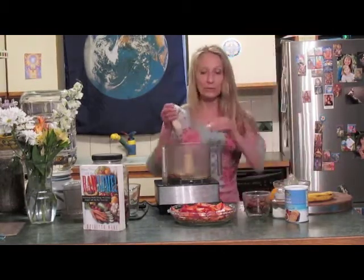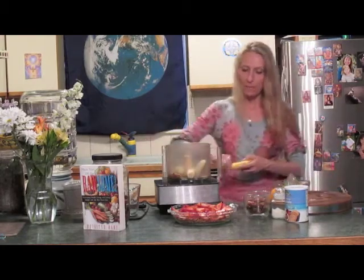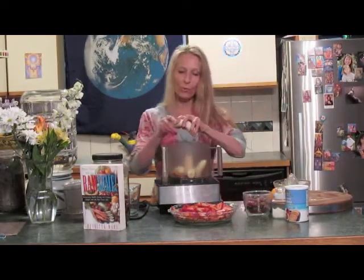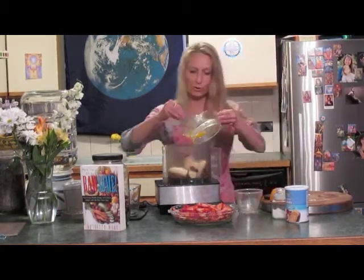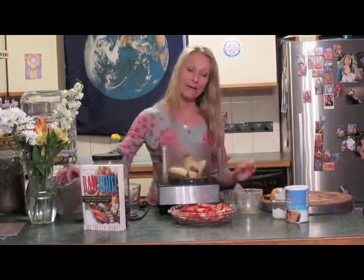We're going to make a creamy topping for our pie that's dairy-free and vegan. To do that, we're going to use bananas, the dates that we've soaked, and just a little tiny bit of orange juice. This will also help to preserve the color of our bananas.